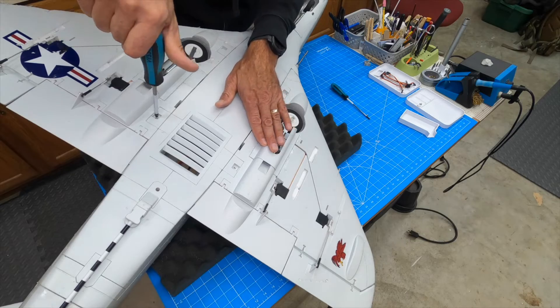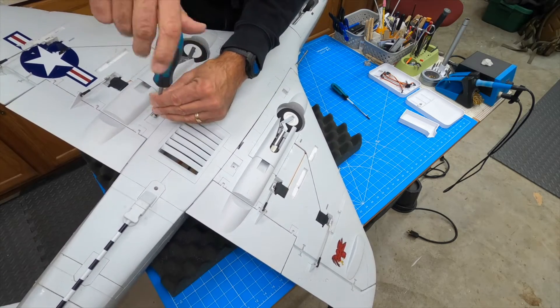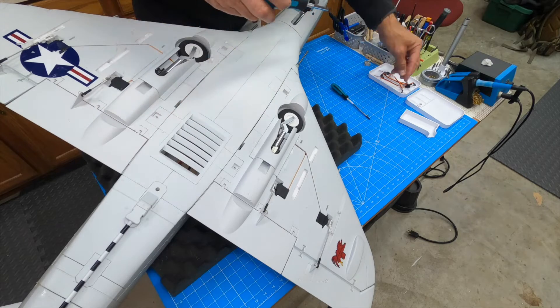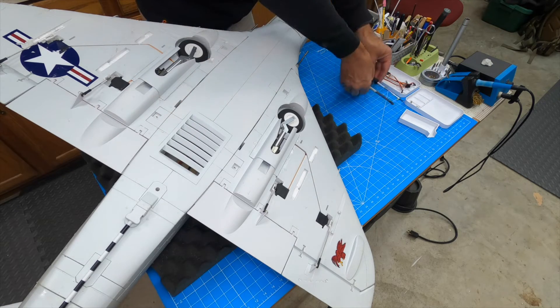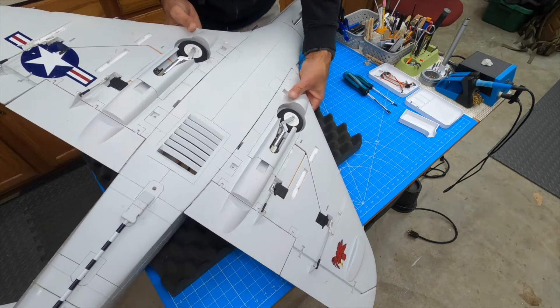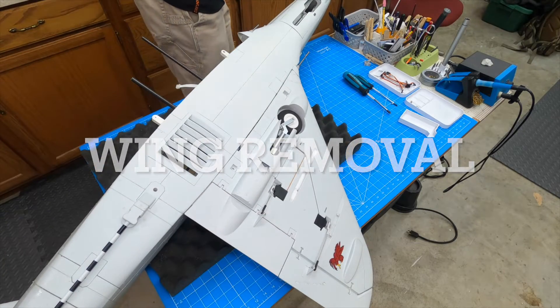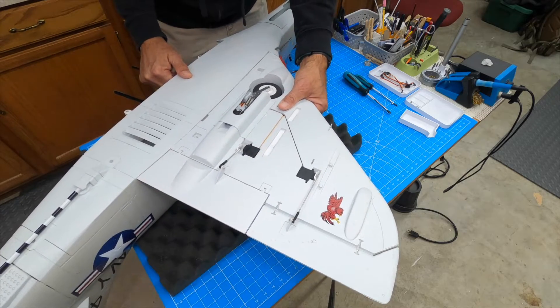Really nice screwdrivers, these Vessels. I have two different sizes and they seem to be my go-to from now on. I like Kleins — they're great tools — but they didn't fit as well. Alright, we're going to take this wing off. One wing down, one wing to go.